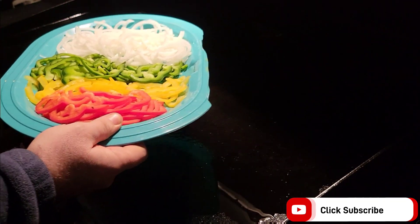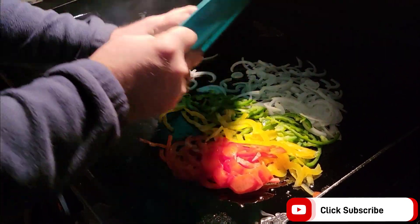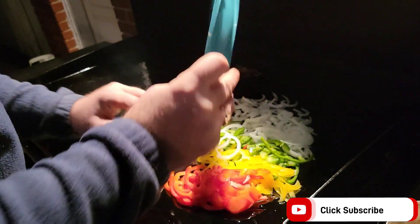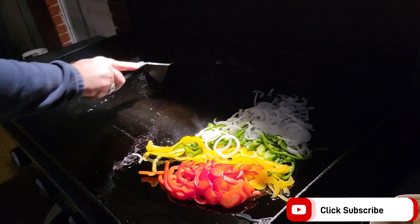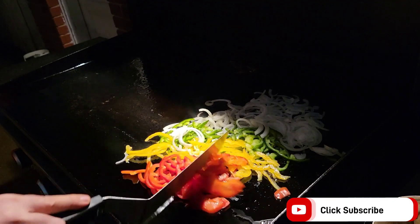It's windy this evening, so I apologize for any movement of the camera or any quality of video that may be disturbed. But first thing we've got to do here is get our veggies down.